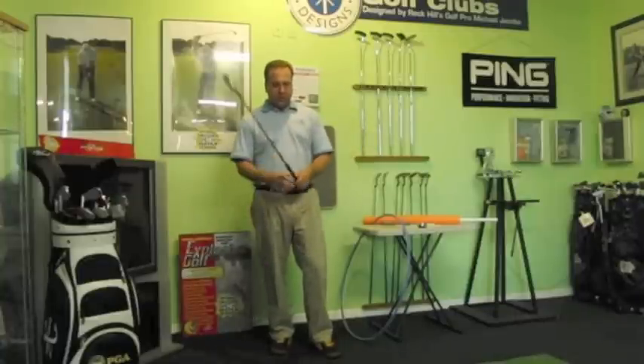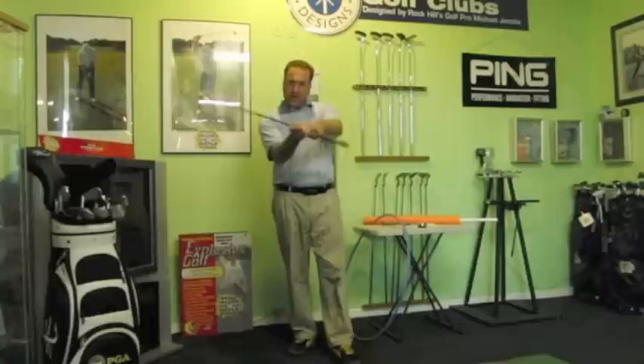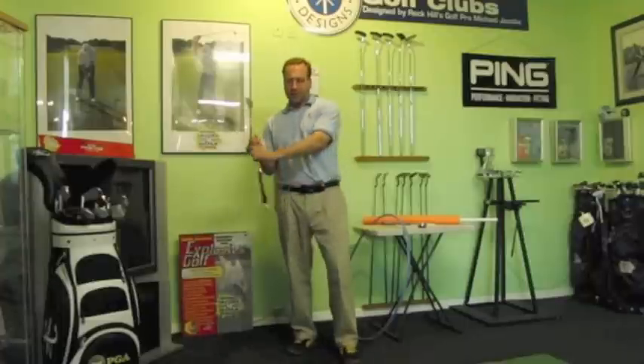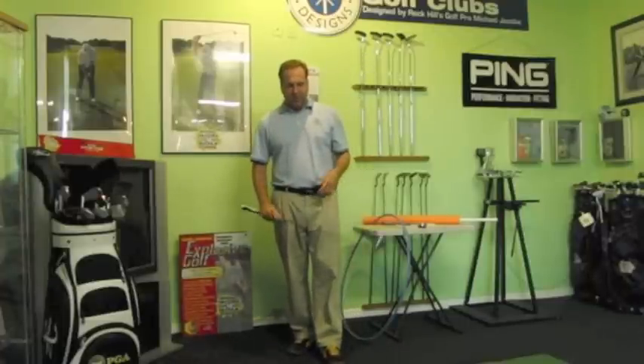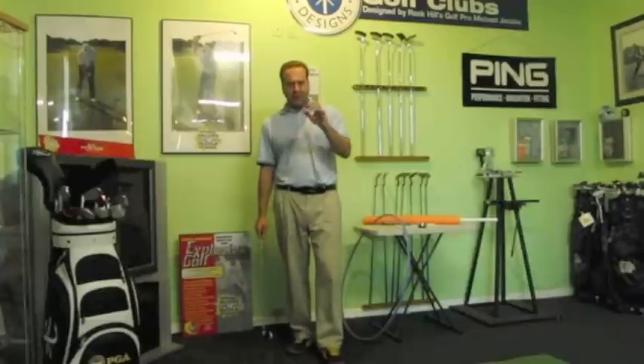One of the biggest questions was: talk more about the squaring of the face and rotating of the forms. How is the face of the club going to line up if you do what you're suggesting in that first Explosive Golf Show? Well, I'm going to suggest that's how you aid in squaring it up with a lot less stress on the body. Here's what I mean by that.